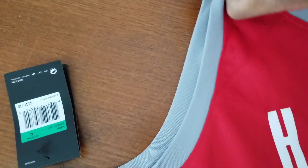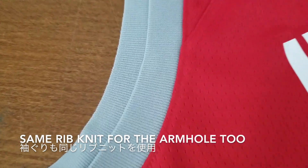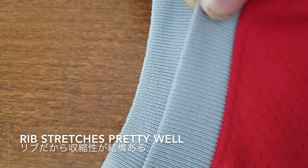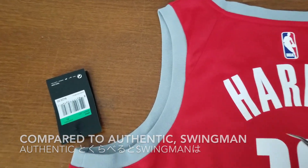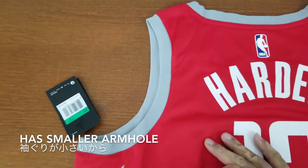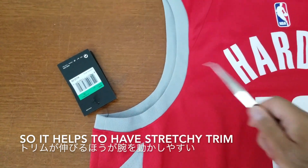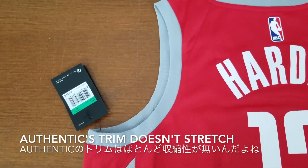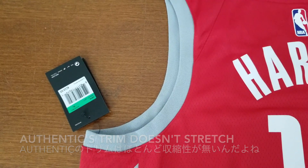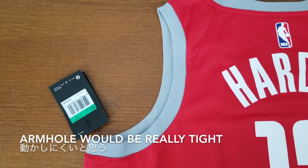The armhole on the back is the same rib knit. Because it's a rib, it stretches pretty well. Compared to the authentic, this one has a slightly narrower armhole, so it helps to have a rib knit instead of tape. The authentic one doesn't really stretch, so if they used tape on this it would be really tight around the armhole.